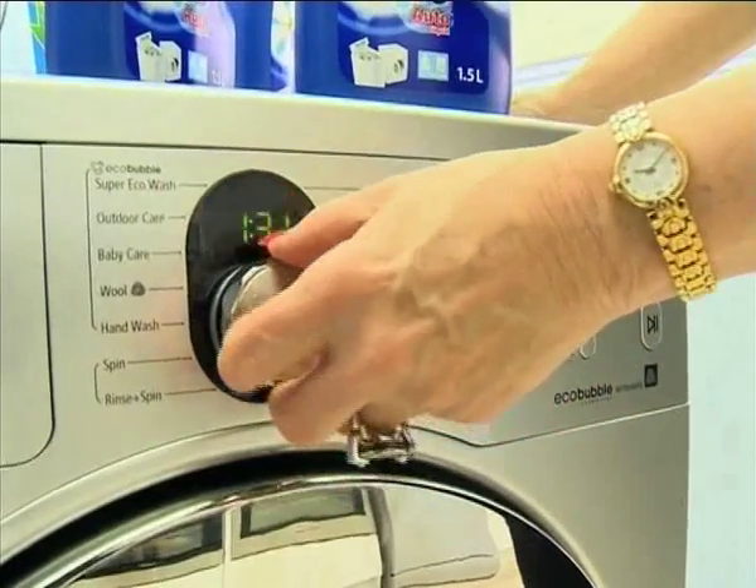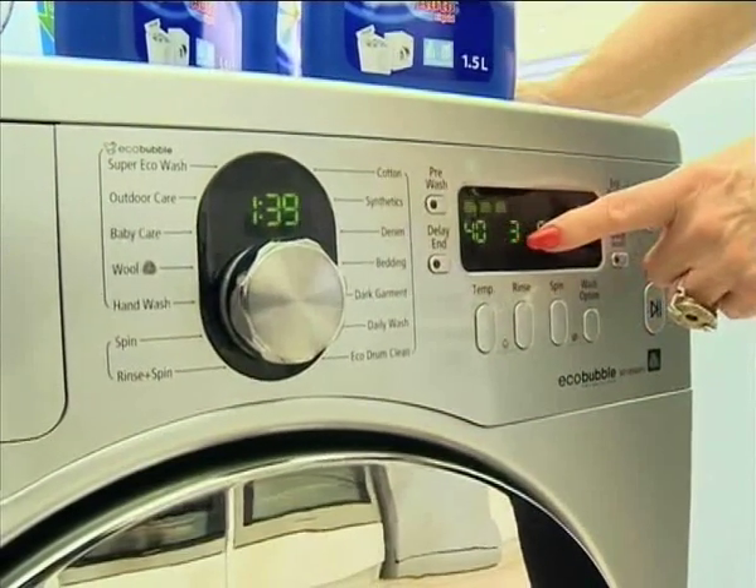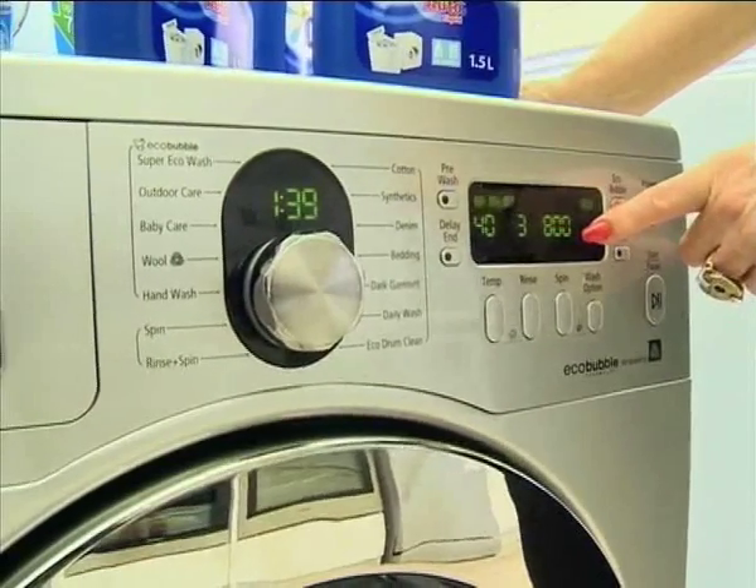Now that we've got the correct load size inside our machine, how do we go about selecting the right cycle? There are a ton of options here. There's a huge move in South Africa to wash in colder temperatures — from 40 degrees down — and generally that will give you a really good wash. For bedding, the machine gives you a 40-degree wash, three rinses, and a spin speed of 800. That means when this comes out it's actually damp for ironing, but if you want to hang it outside and get it completely dry, you can do that.